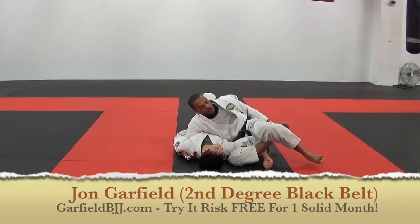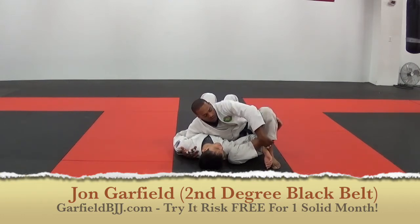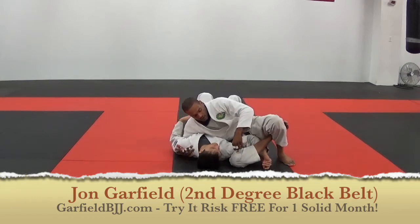Figure 4. Now when I figure 4, bring your foot right up underneath here with the wrist, like this. Pull back, lift up, and catch the submission.